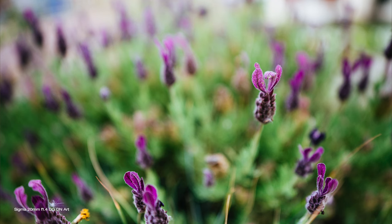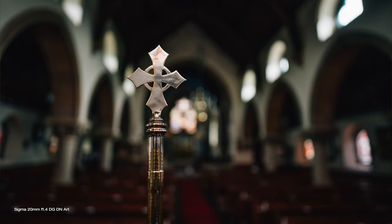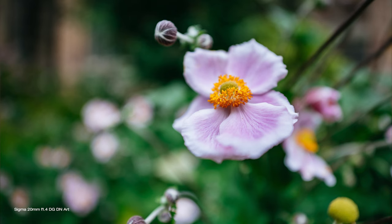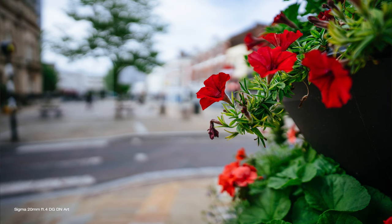Bokeh is really nice and smooth. There's just something cool about shooting with a wide aperture, wide angle lens — maybe it's just that I personally don't associate shallow depth of field with a wide angle of view, but I really like it; it's a little bit unusual look. Most wide angle lenses are capable of focusing really close and this is no different — the minimum focusing distance is 23cm, which is pretty much right at the end of the lens, making it possible to get some interesting and unusual shots.